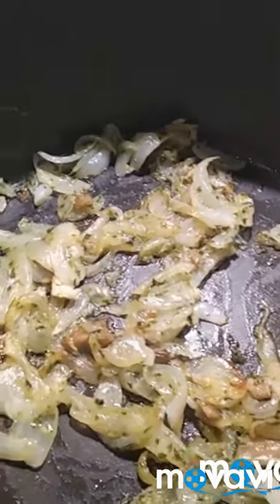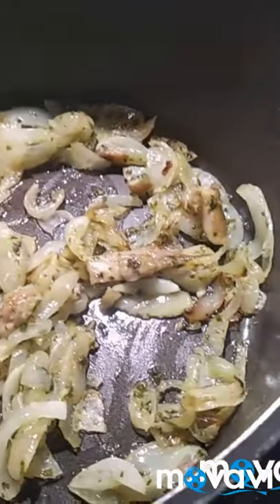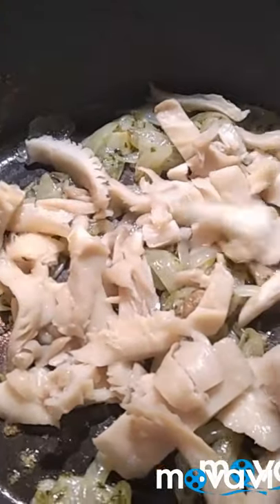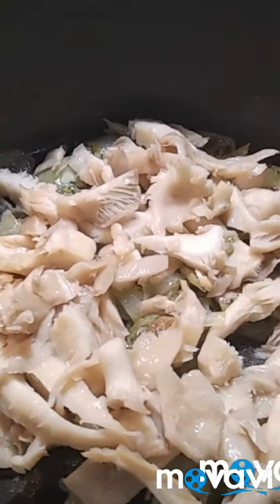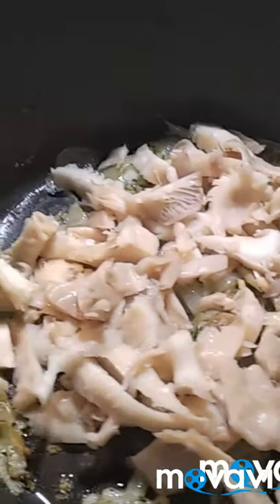Aquí sigo, chicas. Mirad, lo veis cómo ya está la cebollita con el ajo. Pues ahora ya le he puesto sal a las setas y ya se las voy a incorporar todas. Lo voy a remover, lo voy a tapar y lo voy a dejar que sude y que se vayan rehogando. Seguramente va a soltar mucha agua, y de ese agua luego ya le iremos reduciendo.